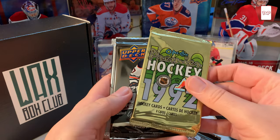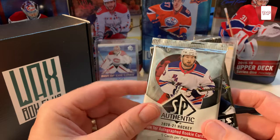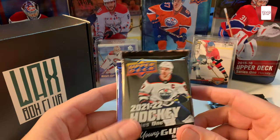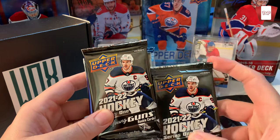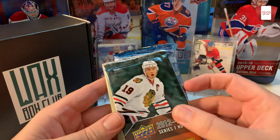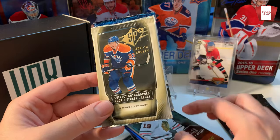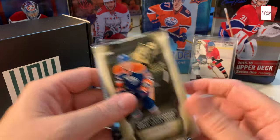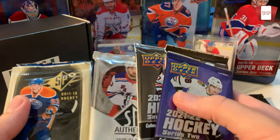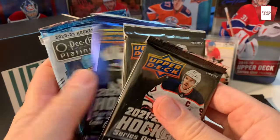We'll open the classic 2011-12 O-Pee-Chee pack first since we've opened a lot of that on the channel. The 2021 hobby I'll probably save for later since I've been getting some really good hits from it. We've also got two packs of the series two hobby — that's where I'm looking for Zegris. I haven't got Zegris yet. We've also got 2012-13 Series One, SPX, and O-Pee-Chee Platinum — I love O-Pee-Chee Platinum.